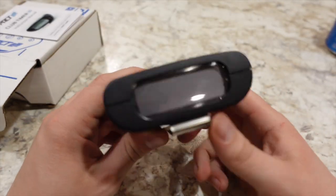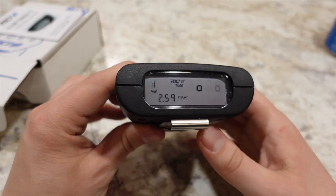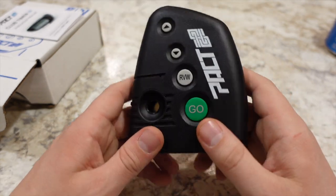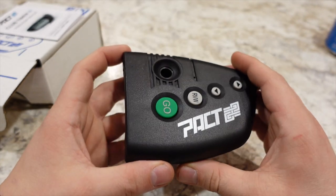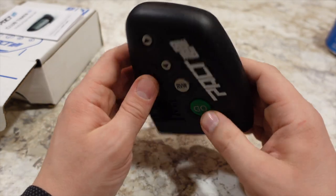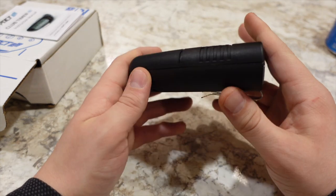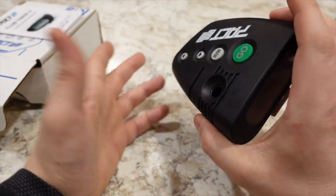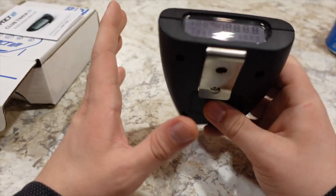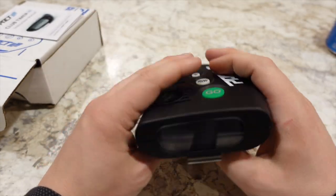The buzzer on this little machine is very, very strong. If you're wearing any type of ear protection, you are able to hear it plain as day — I had no issues hearing the buzzer go off. The weight of it is less than half a pound, so carrying this in your pocket or on your belt is super light. You're not going to have any type of fatigue from carrying it around — really lightweight, simple, and easy to use.